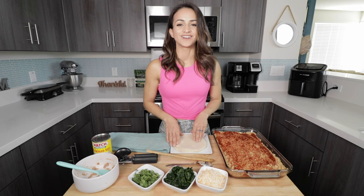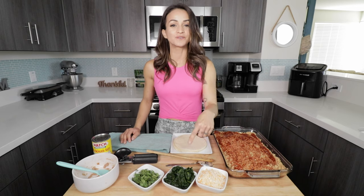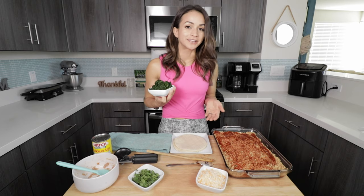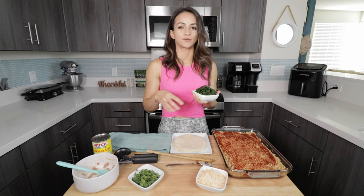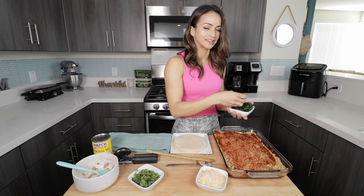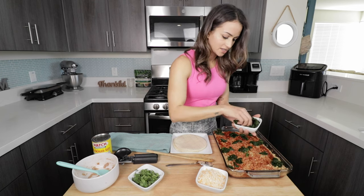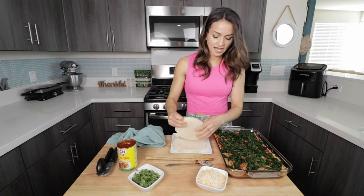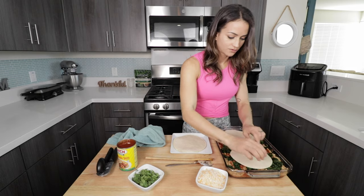The great thing about lasagnas is that you can be very sneaky with picky eaters — you can hide vegetables in there. I love to add spinach to mine, maybe some kale. I like spinach because it really doesn't have a powerful taste, so you can flavor it however you want and it won't be overpowering. This is just frozen spinach that I let thaw out. You want to spread it out evenly so every person gets a nice bite. Now we're going to put the rest of the tortillas.